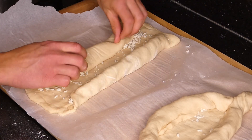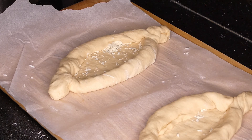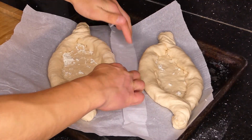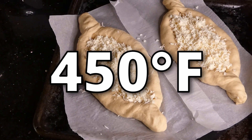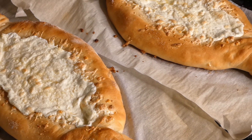Oh, and by the way, this is just called khachapuri — I didn't mention it at all in this video, in the title, or in the thumbnail, but that's what it's called. You're then going to split the parchment paper into two, place it on a baking sheet, add the rest of your cheese into the center, and then bake it at about 450 degrees Fahrenheit. The entire process is going to take about 15 minutes, but it could vary depending on your oven.